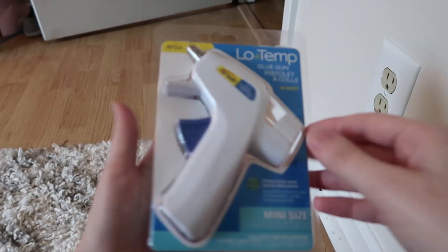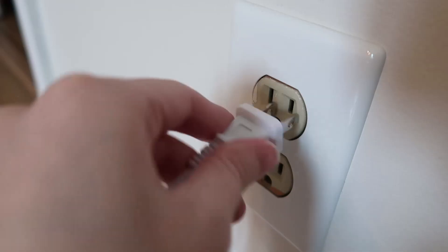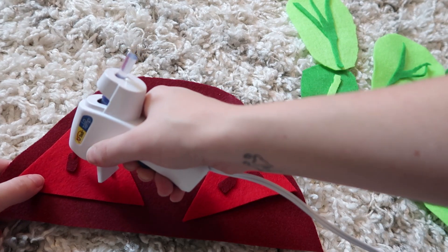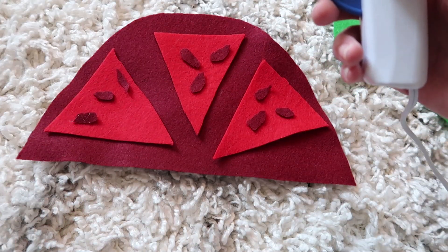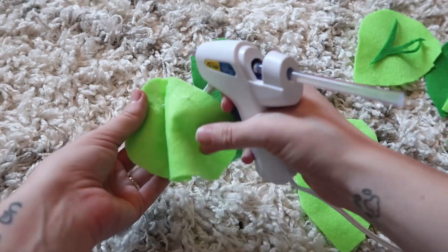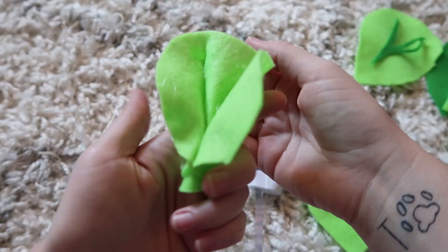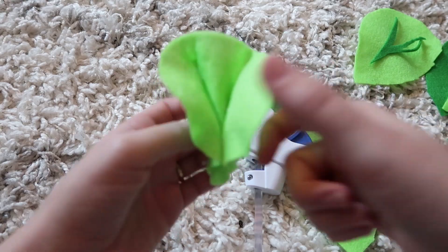Now the part I've been dreading. All right, here we go. Just kidding, it's not hot yet. One eternity later... I hate this stuff. Ow! Okay, a little something something like that. Looks a little bit like some lettuce — some lechuga. I would eat that.